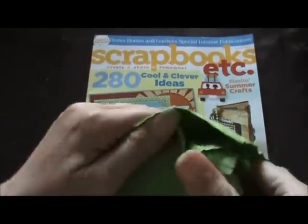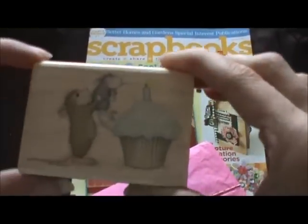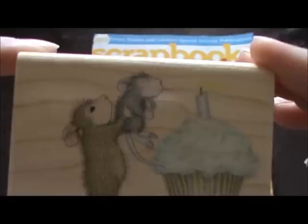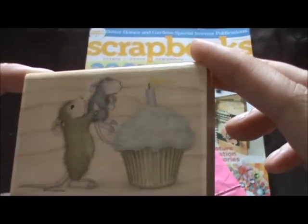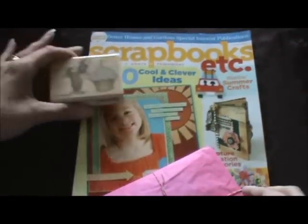I'm excited to see what's inside — oh my goodness, how cute! This is one of those house-themed stamps. Isn't that adorable? Oh, that's so cute. You're right Jane, I'm gonna have a blast coloring that in — that is so cute and it's going to be so fun to color in.